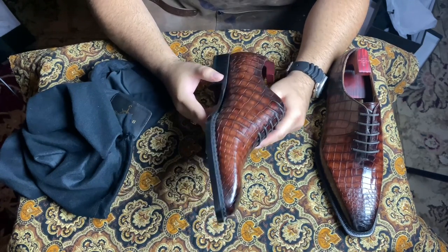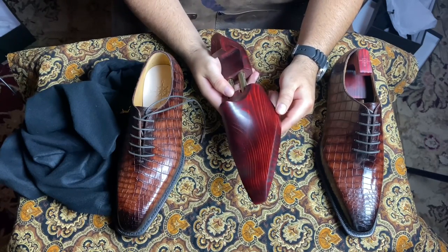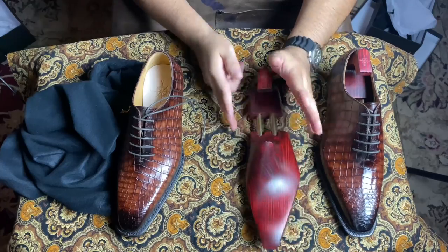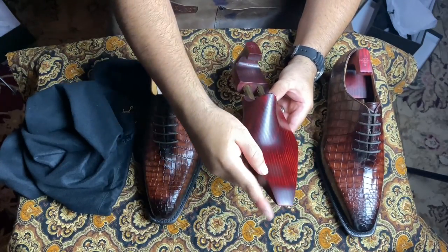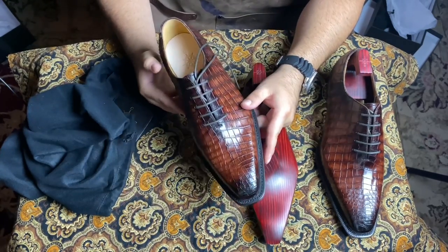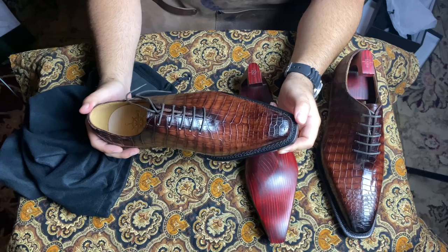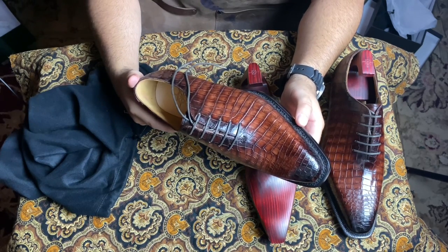These shoe trees are beautiful — what a nice color, nice oxblood red. Twin tubed. These are definitely lasted for this shoe — very nice, beautiful. The Norwegian welt. I won't have to add a patina to these because these just look so beautiful. Everything is very, very well done.